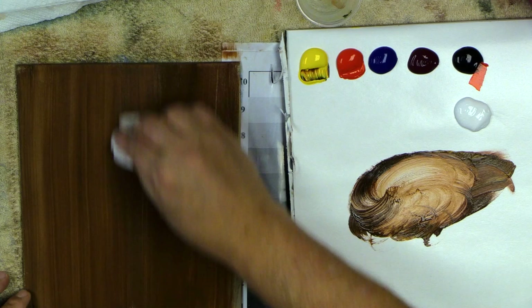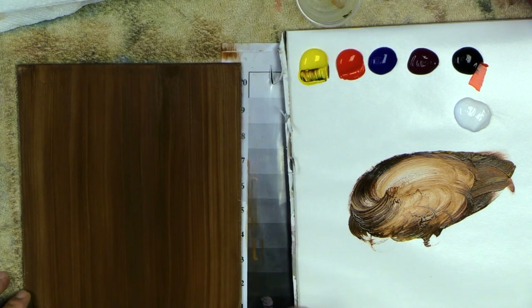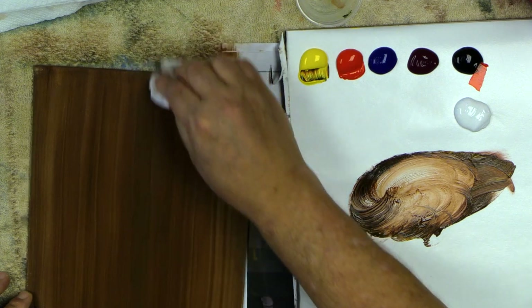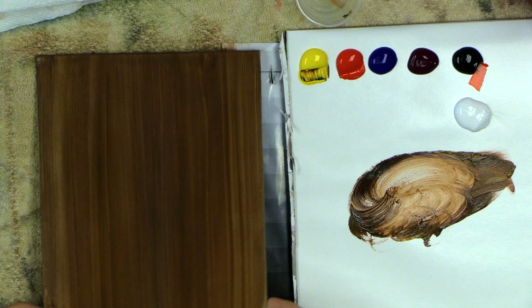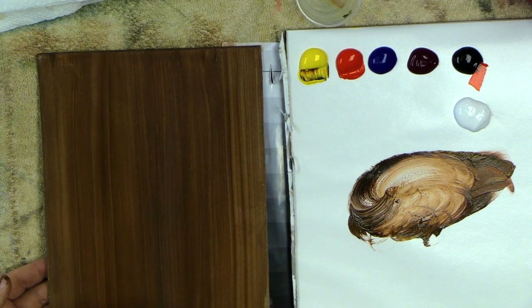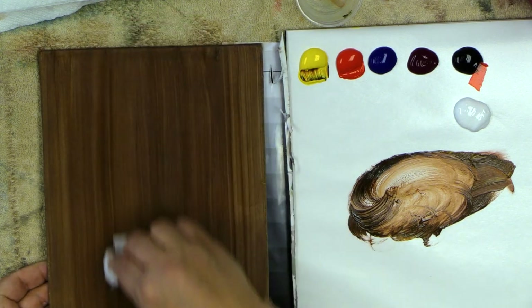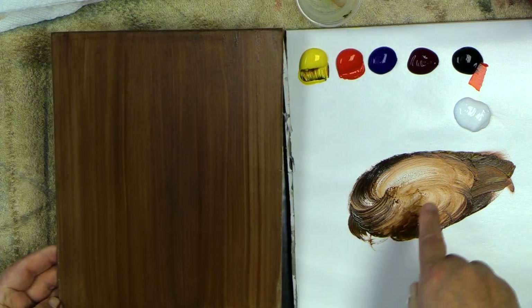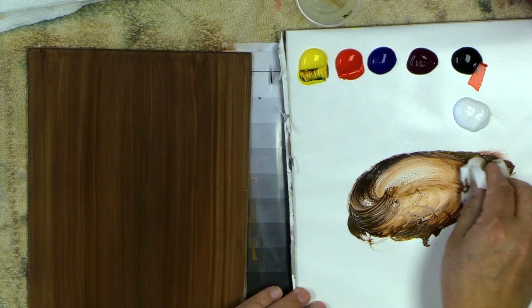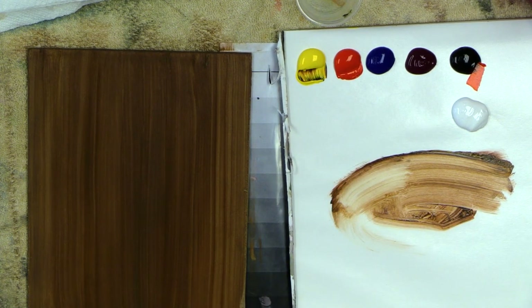I take a paper towel dipped in a little extender and pull it through — you can create just like wood grain when you do this. It's really fun; you can get all different kinds of looks. Those of you building your own frames could use these same colors to paint your frame too, so you get a nice harmony between your painting and your frame.